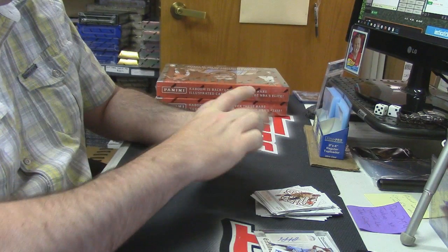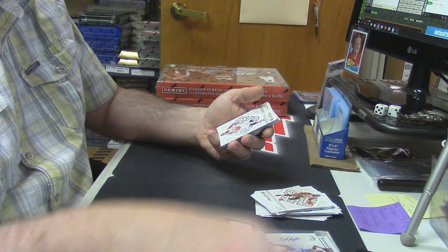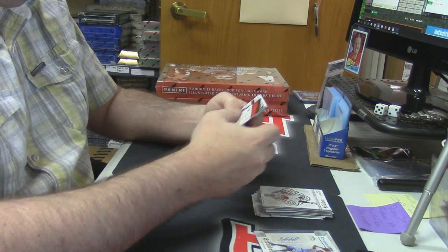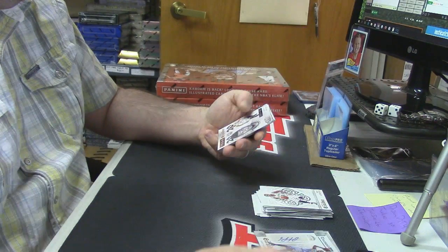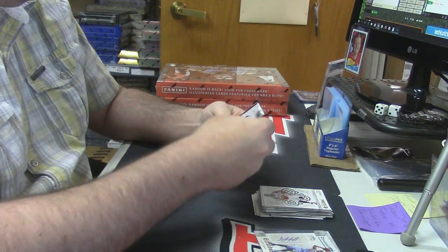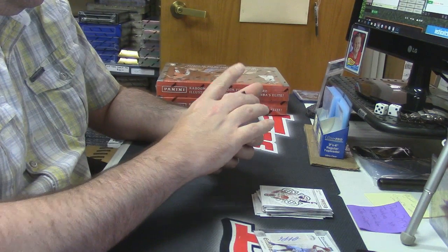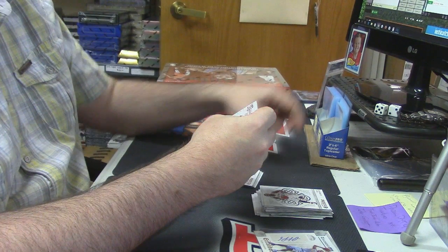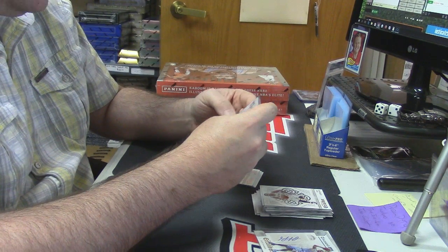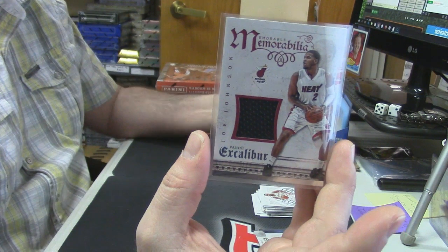Gary Harris — yes! 52 out of 70 Rashad Vaughn numbered rookie card. More base — Marcus Smart Team Excalibur. Jerry West variation card. Memorabilia action for the Miami Heat — Joe Johnson, is unnumbered.